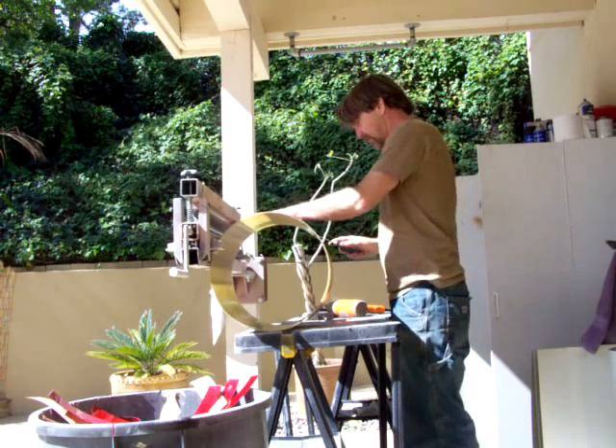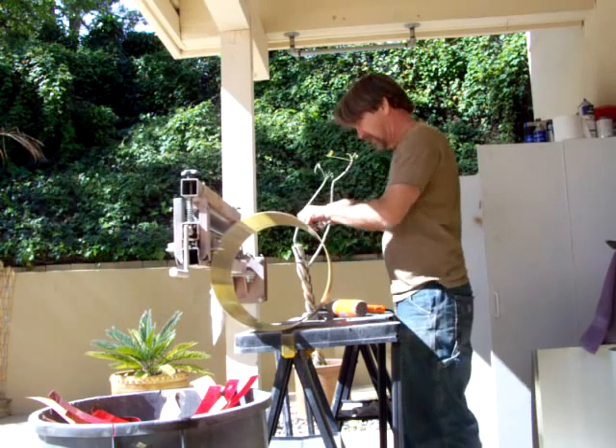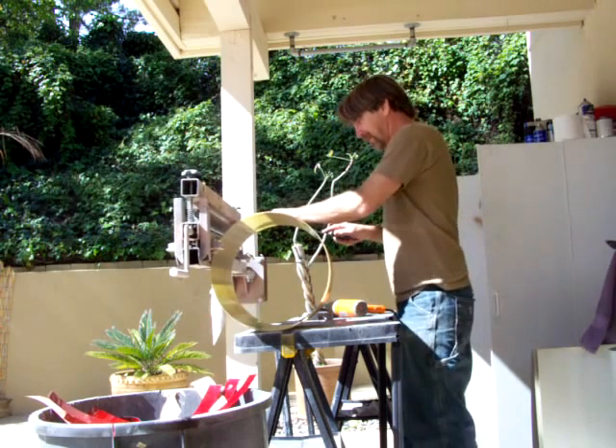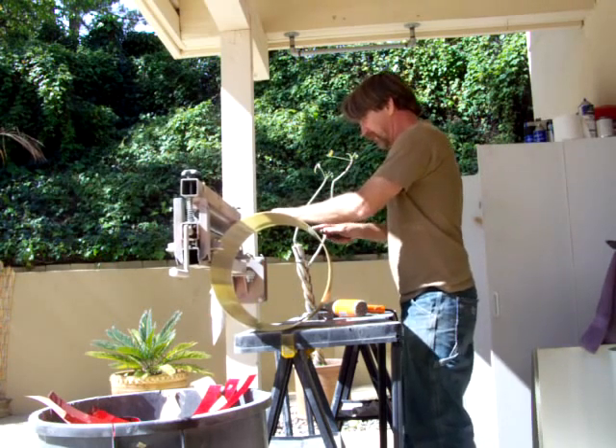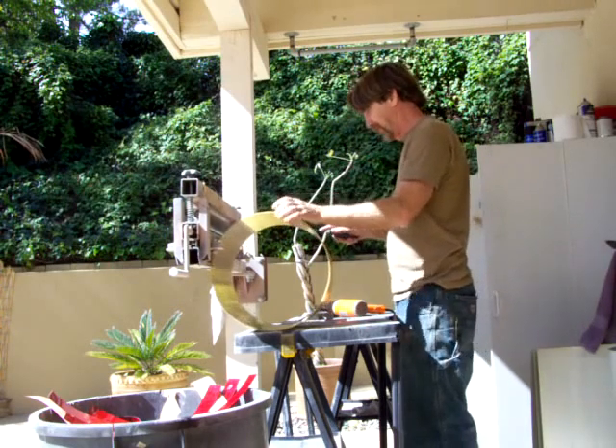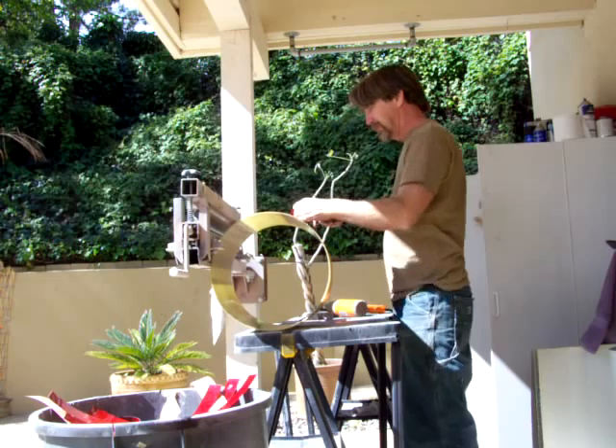These are not heated up. The glue — whatever they did when they tried to glue this one, they didn't do a very good job.